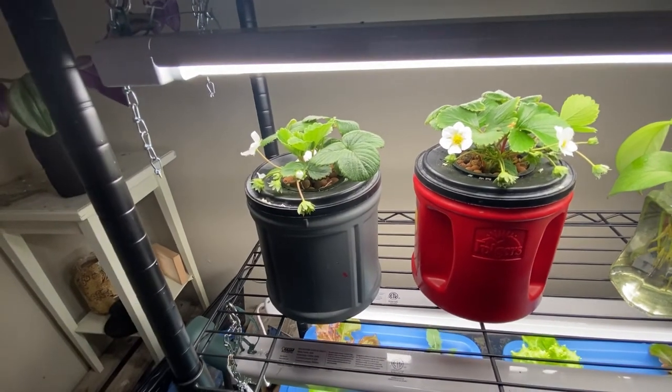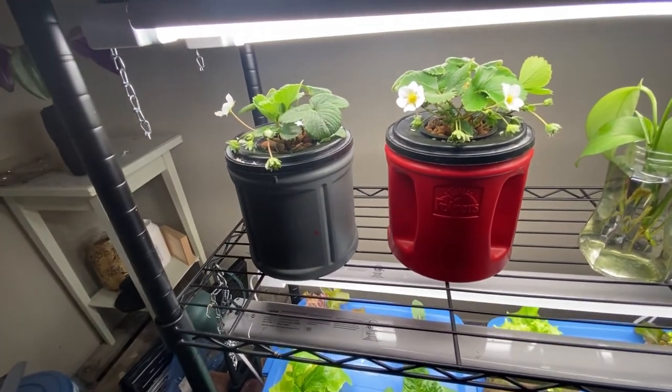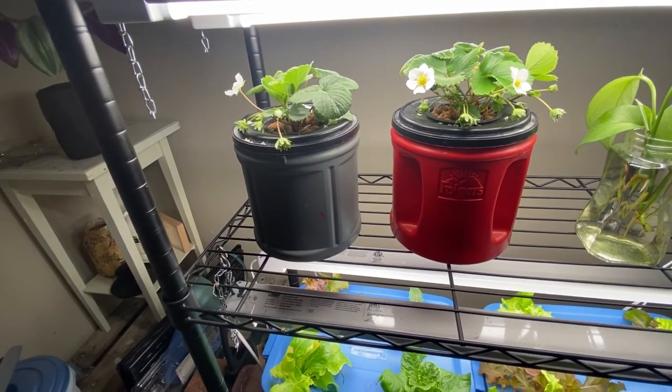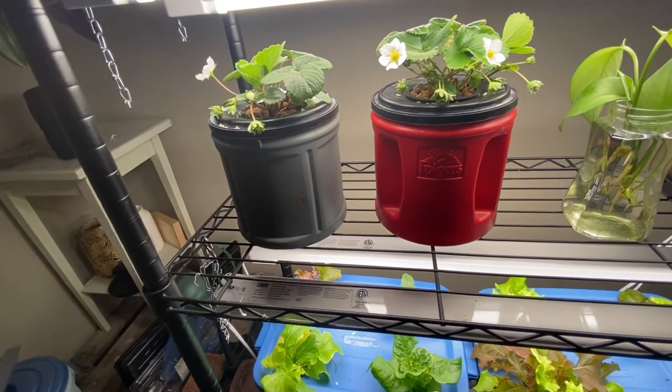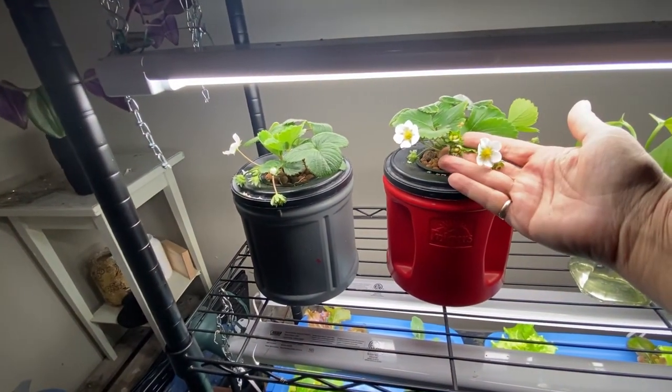My plan is to mix up some new nutrients and refresh these two containers with a blend that is at the blooming or fruiting stage, so that will be a different blend than what I originally put them into, and we will see if that helps with the fruit production here.